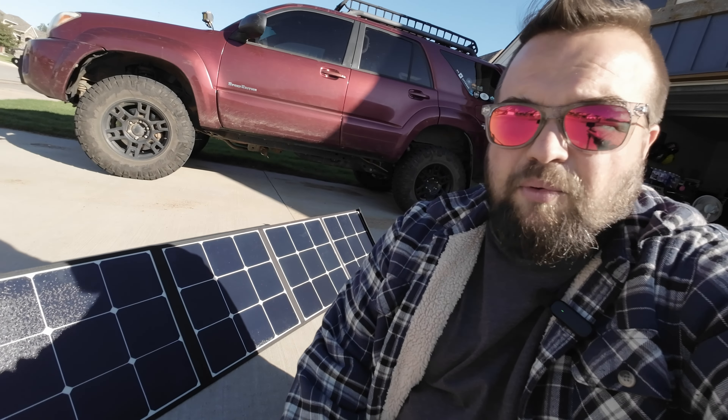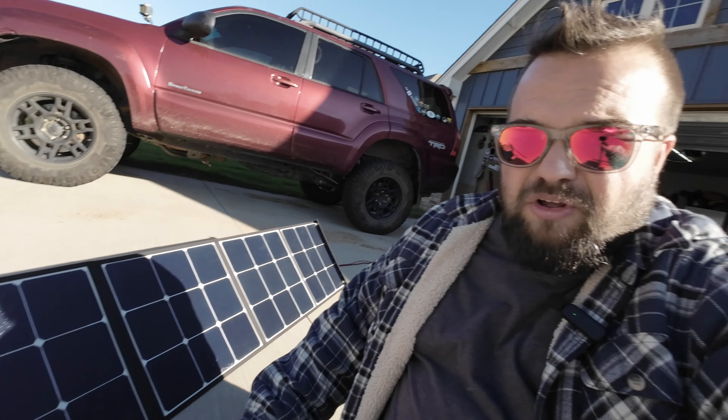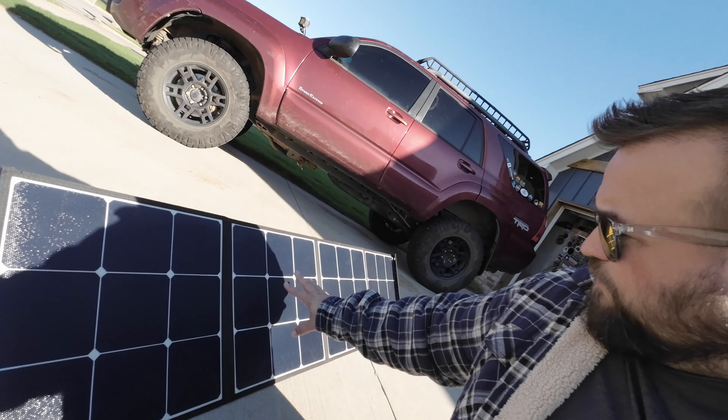So let's move over here and take a closer look at the solar panels themselves. When they're set up, it's about four feet long, about a foot and a half tall — rough estimates, honestly. I'll have a link for the actual product description down below in the video description so you can click it and get the actual details if you want. It's really nice. It folds up into four sections, closing up into a little square, and it's about nine-point-something pounds.